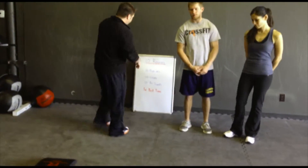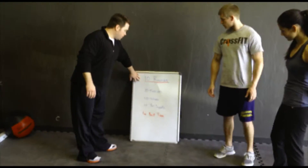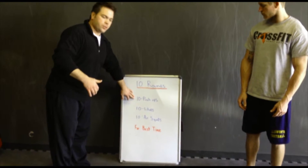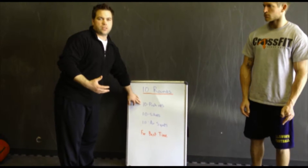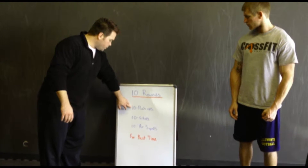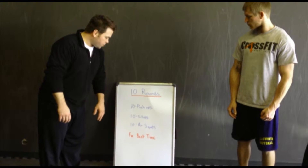So if you can see on the board today, we're going to have 10 rounds. We're going to be doing push-ups, we're going to be doing sit-ups, and air squats. Something that's very easy for you guys to do and it doesn't take much to get it going. So we're going to do 10 push-ups, 10 sit-ups, 10 air squats.